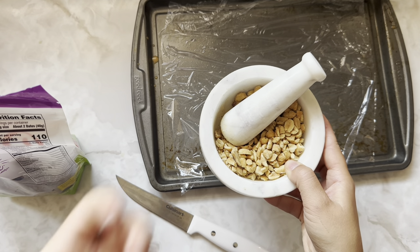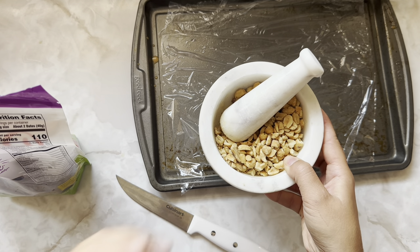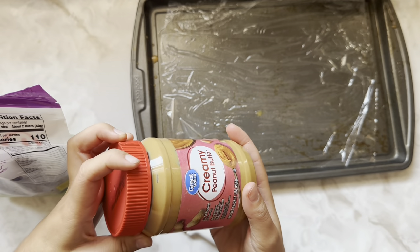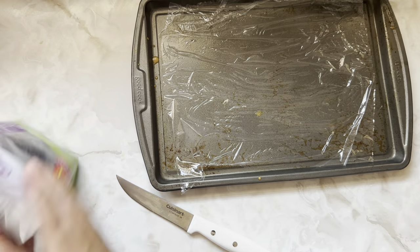I used a mortar and pestle, but if you have a lot of inner anger you want to get out, just use a rolling pin and go at it. Peanut butter — creamy or chunky, your choice. And dates.